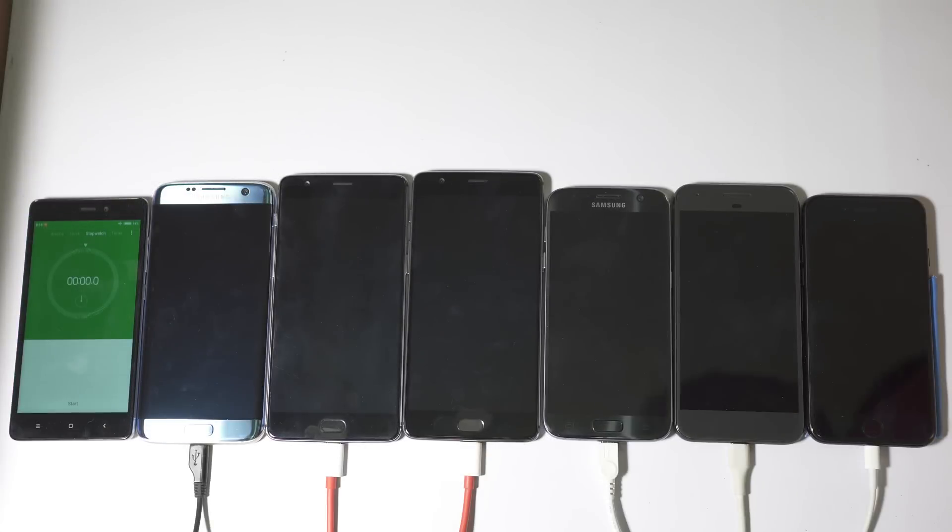The cables are connected so let's turn on the devices and check which offers the fastest charging speed. At the end of this video I will show you a line graph so you can get a better idea about the charging speeds. The phones have started charging and I'm really curious to see how the all-new OnePlus 3T performs here. Let's start the stopwatch and I will come back after five minutes.